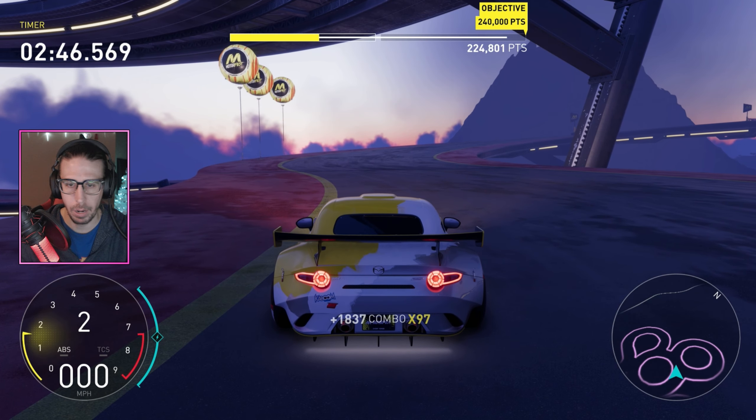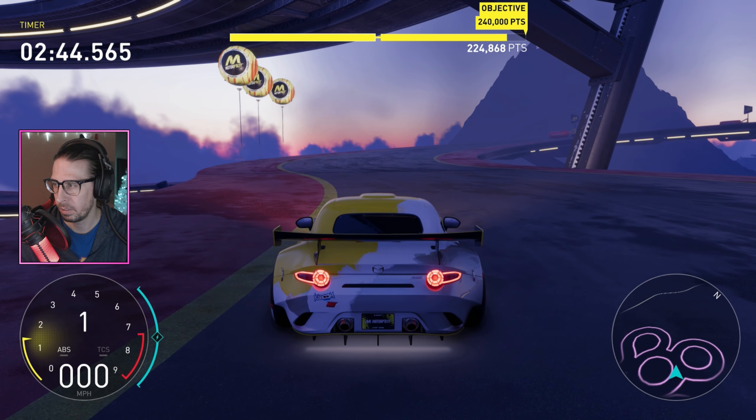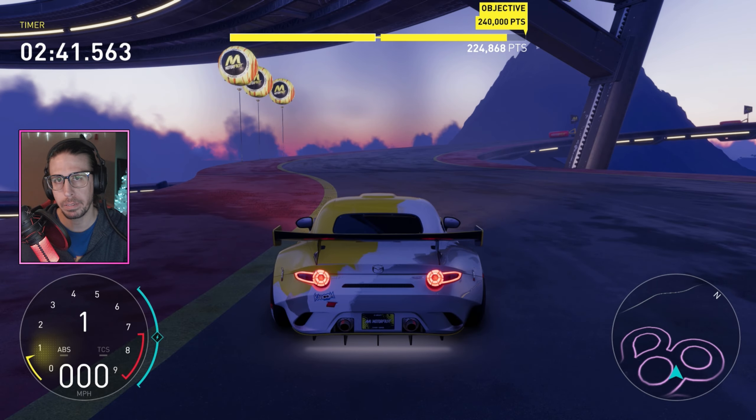There you go — drift tune for the MX5, brand new one. You know the drill: subscribe, come back, and see you on the next one.